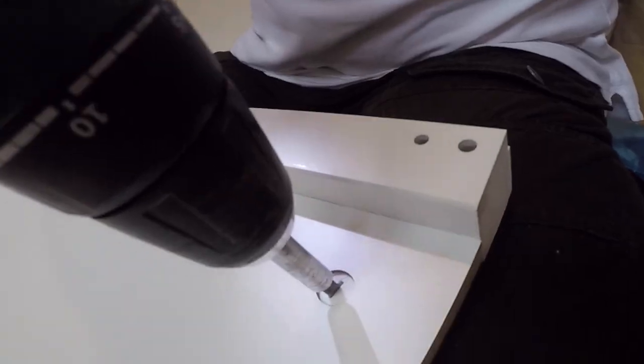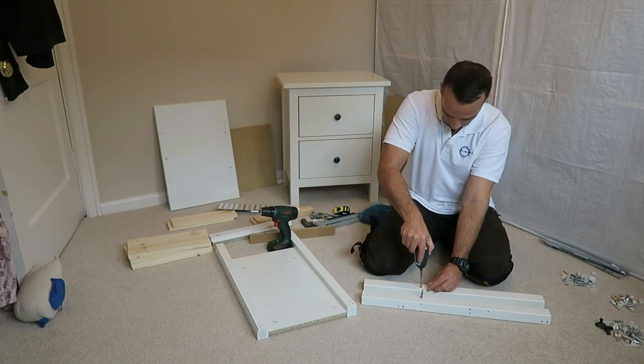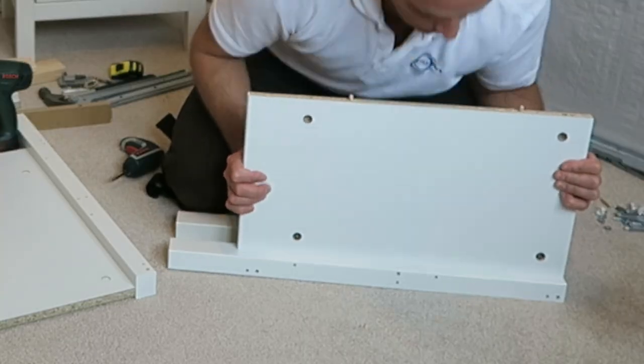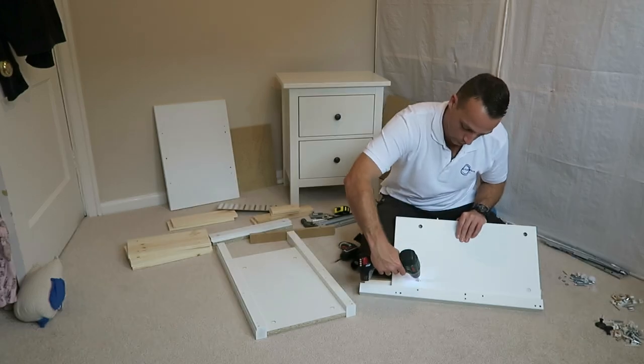One side is different than the other one — check out the instruction, one is back, one is front. Exactly the same on this one, one front, one back, two screws on each. Dividing panel, secure it in, place the locks and twist them.